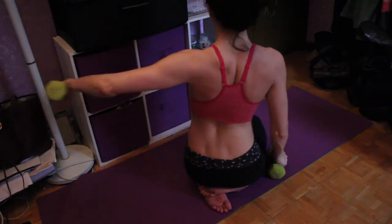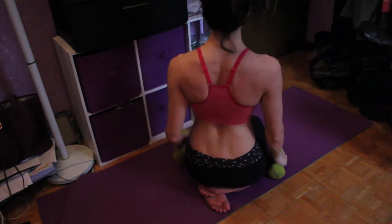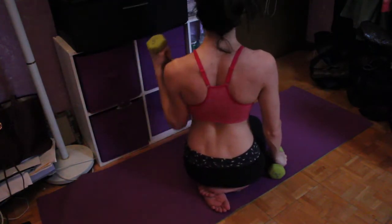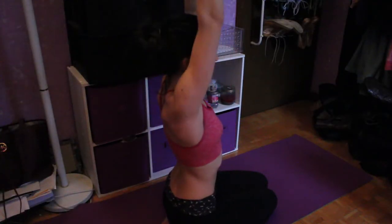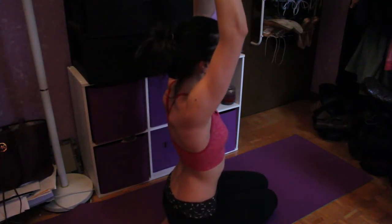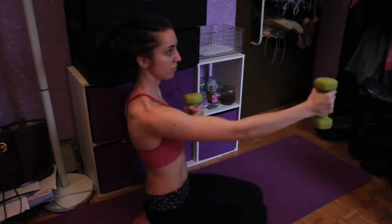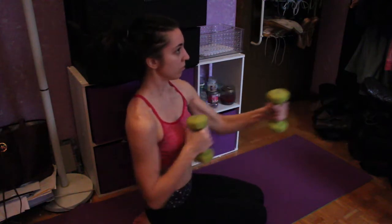Now we're doing the exact same thing we did when we were on our back, except now we're sitting. You just want to really engage your stomach and make sure you're not over-straining your back. Same movement as before but now in a sitting position — this is going to trigger different muscles and engage them in a different way.